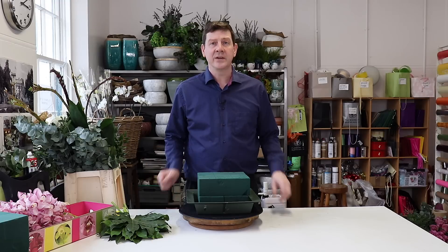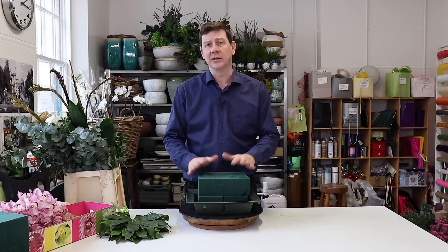Hello and welcome to Flourjays. My name is John MacDonald and today I'm going to show you how to make a classical all-round arrangement.